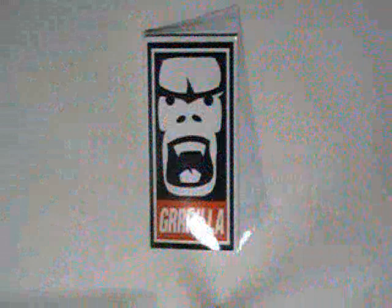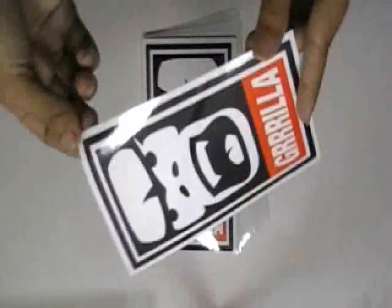Thanks for visiting stickerprinting.co.uk. Here are some stickers which are printed in our screen printing house with the custom design of our client.